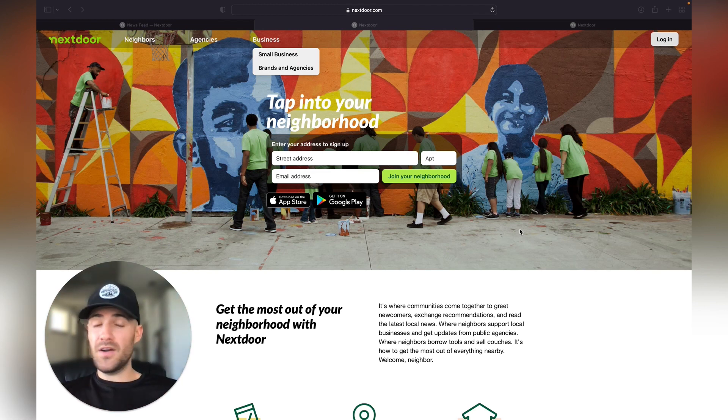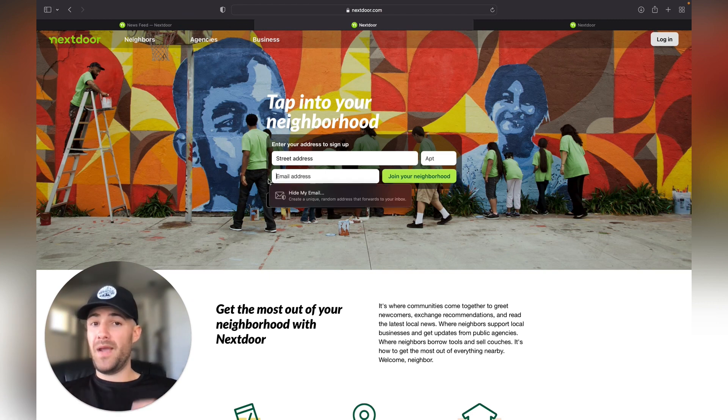I left a link in the description that takes you directly to Nextdoor. After you click on that, you'll head to this page and simply fill in your street address and email address to manage your personal account. If you have an apartment number, make sure you put it in there. This gives you access to all the different communities in your area — all the different neighborhoods within about a 10-mile radius of where you live.